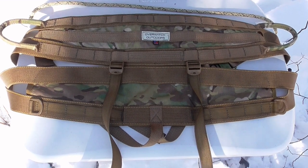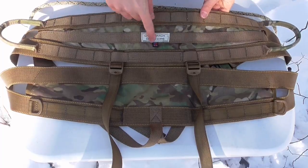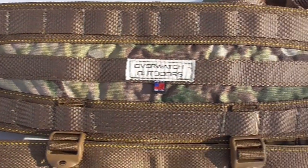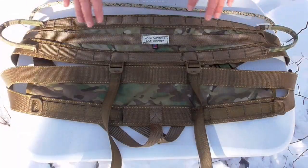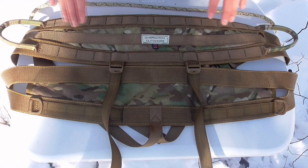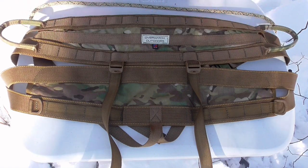I want to show you some of the features of the Transformer Saddle from Overwatch Outdoors. First, this saddle is made in the USA — every piece, every component of it is made right here. Jamie sews these saddles himself in the United States. Every component, every piece comes from the USA, so it's a hundred percent American-made product. Gotta love that.